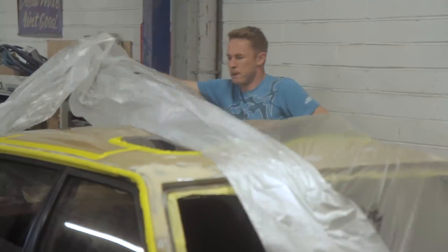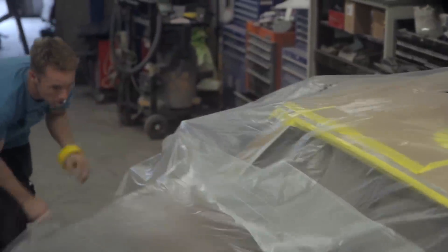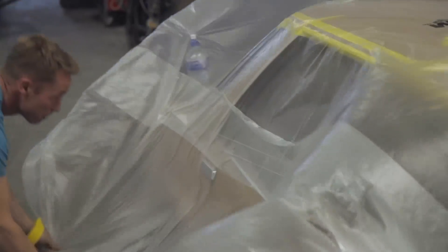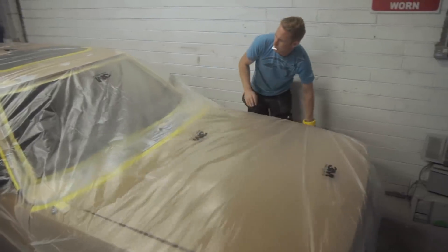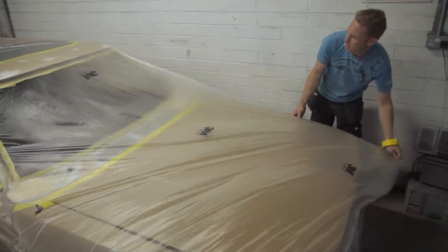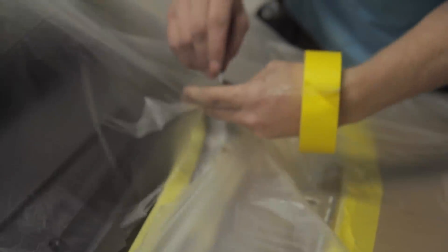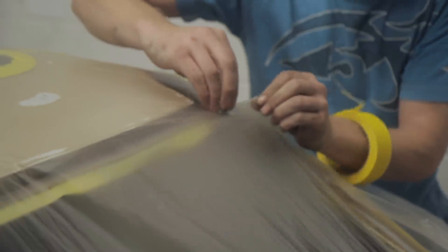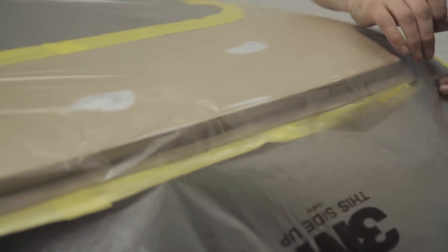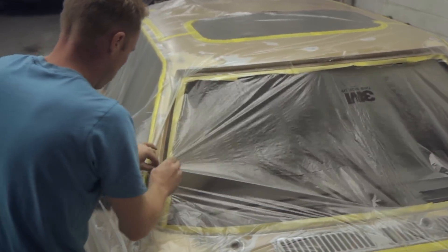This plastic is statically charged — you can get it from any decent paint supplier or motor factors, it's not particularly expensive and you get a big roll in a box. It clings to the body of the car like cling film. You want to get it as tight as possible — you don't want big flappy bits hanging around because they will cause you problems with your paint job. Gar is literally using a blade to cut around all of the masked areas.